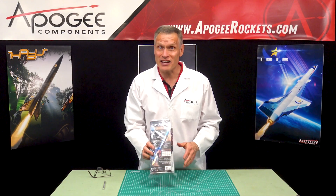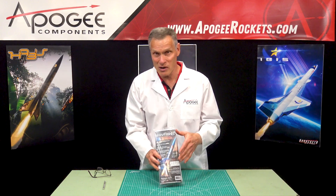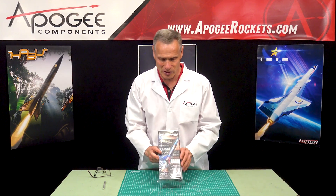I'm Tim Van Milligan and yes, I am a rocket scientist. Today we are going to unbox the Wayfarer rocket from Apogee Components.